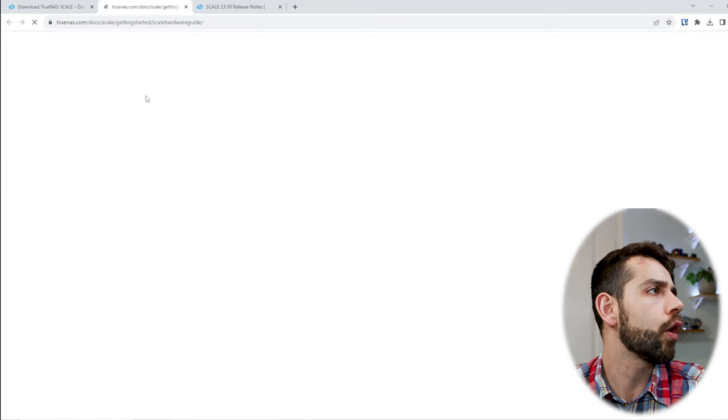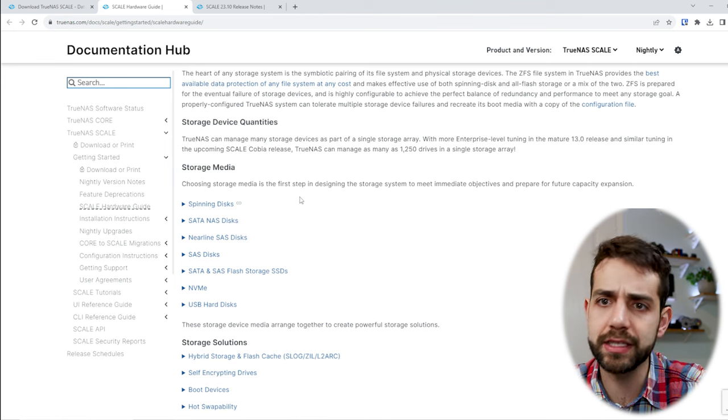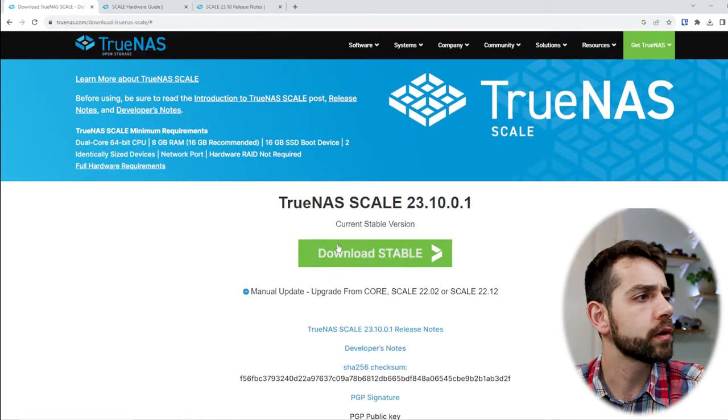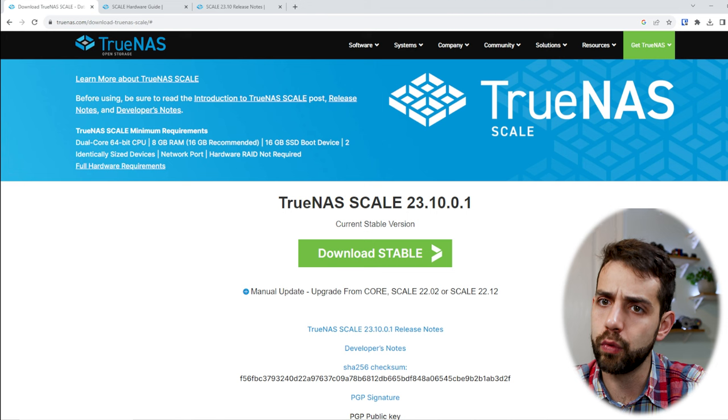Here they list the full requirements — how much memory and what is specifically recommended. So first thing, you need to download it, and once you download it we're going to run it.